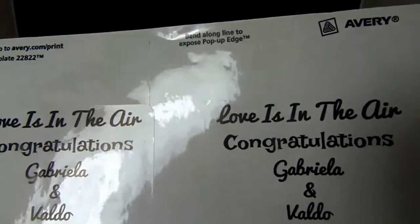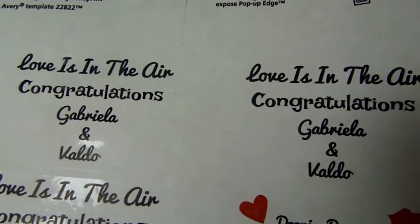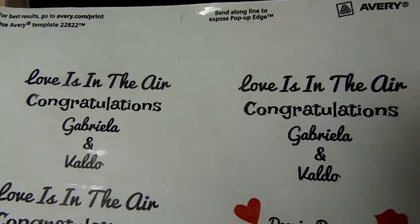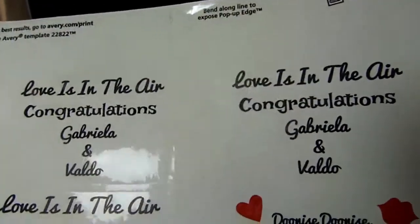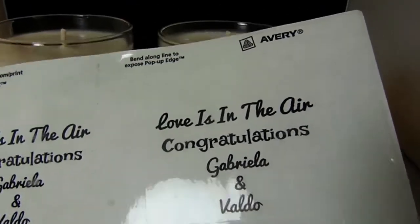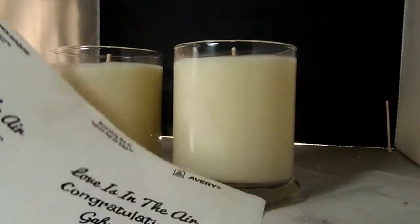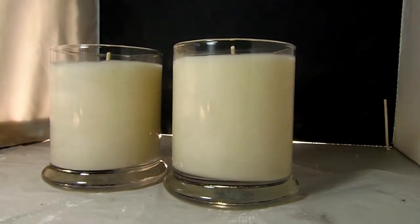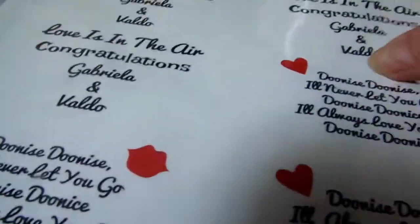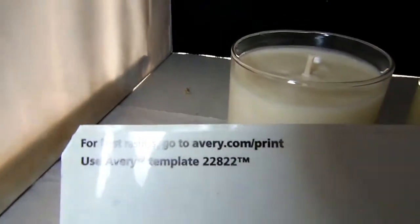They bought tons of stuff to put in a basket for the engagement party and wanted candles in it too. I actually put them in nice gift boxes with gold ribbon because the invitation was all in gold. I printed out labels that said 'Love is in the air, congratulations Gabriella and Valdo.' I do all my labels on Avery.com — you can just go there and print out your labels. These are actually clear labels.